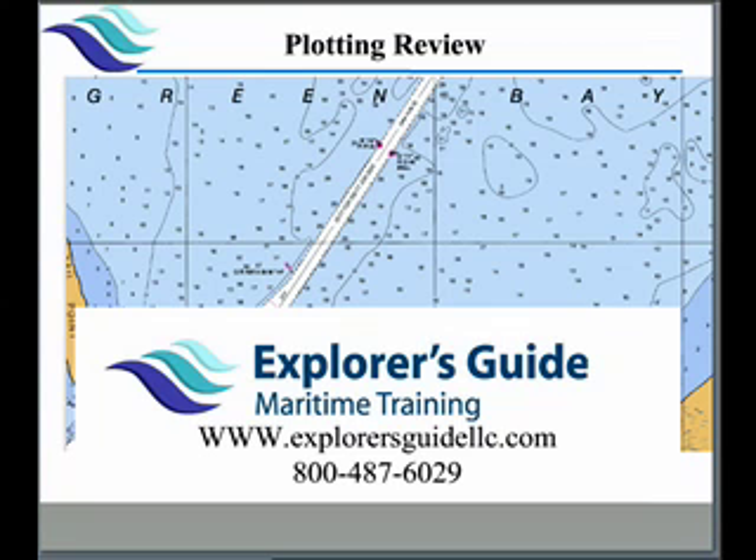Welcome to Explorer's Guide Maritime Training. I get a lot of questions on plotting, so what I'd like to do today is go through and review the plotting principles that we talk about in the class and help you out on the various aspects of this to make sure you do well both in the field as well as on the exams.